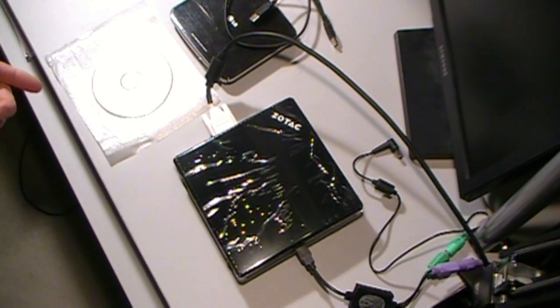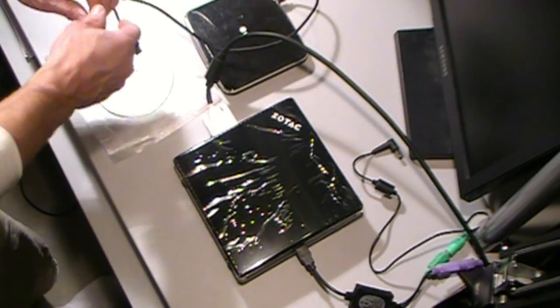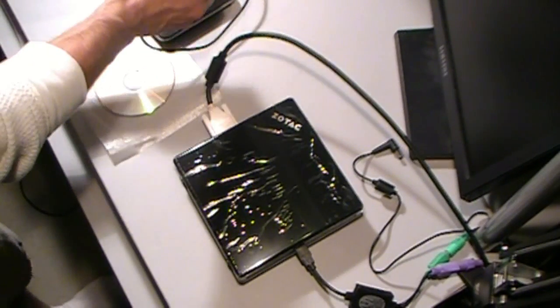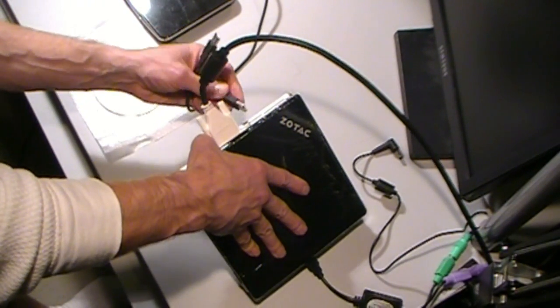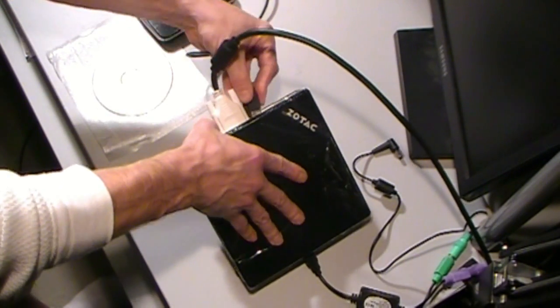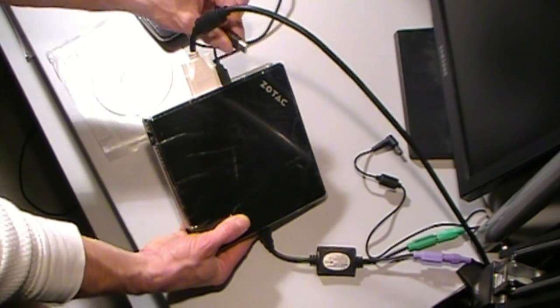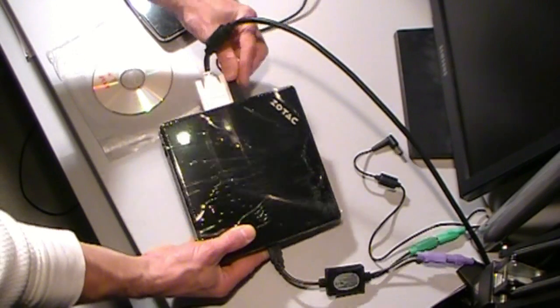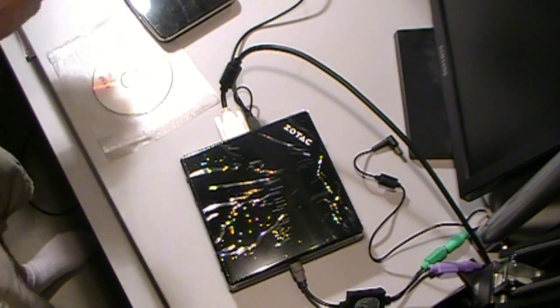These units do not have a CD player built into them, so you've got to have an external CD, or be able to load your operating system either from the network or from a USB drive. I've got a little LG DVD burner reader-writer unit that I like to use, so we're going to plug that in.